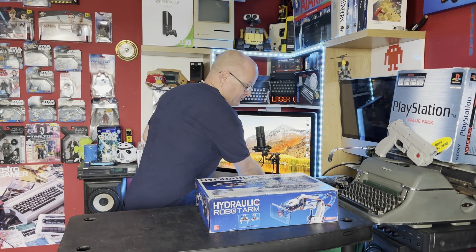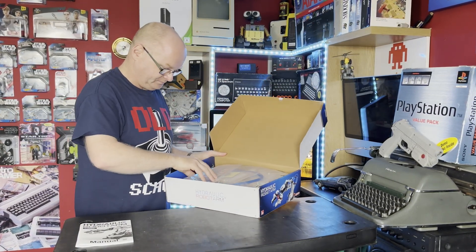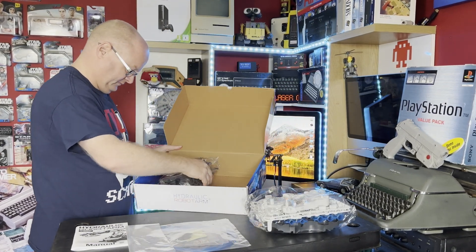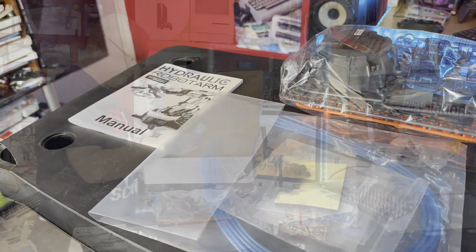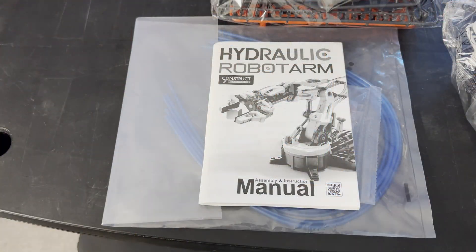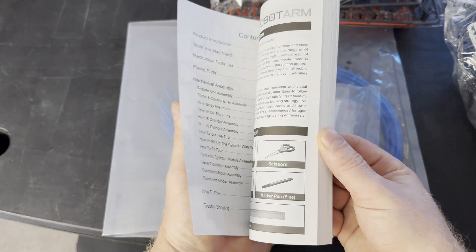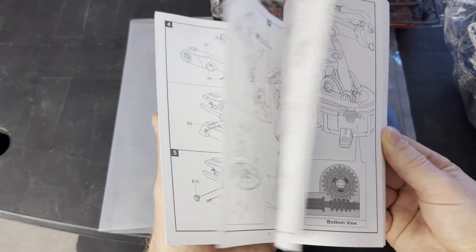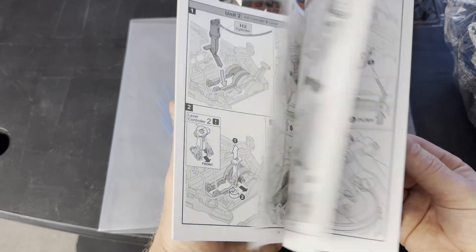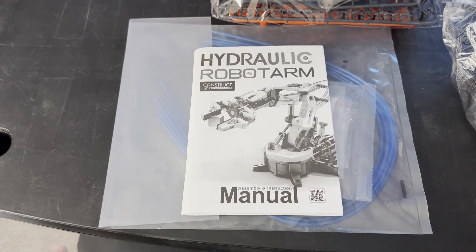The most important thing is to protect my tea! Opening the bags, we have the hydraulic robot arm instruction manual, we have the hydraulic pipes, and more stuff — including what looks like a little tool. I know most of you aren't here to look at the instruction manual, although some may want to see what it's like. I'll do a quick flip through — it's in English and it's quite long. So let's not waste any more time and get this thing put together with some time-lapse.